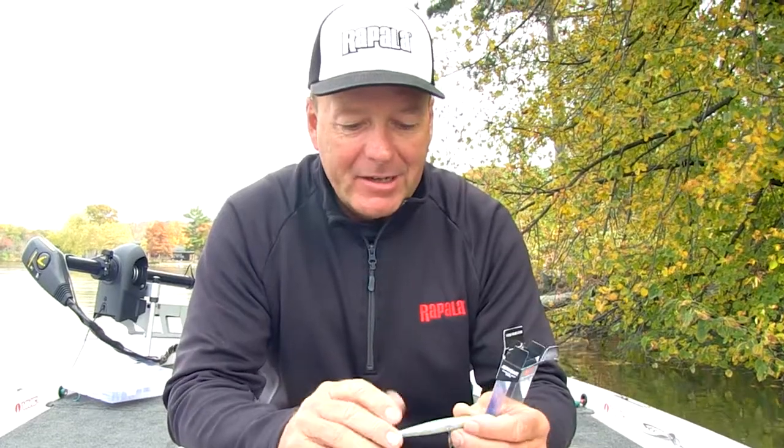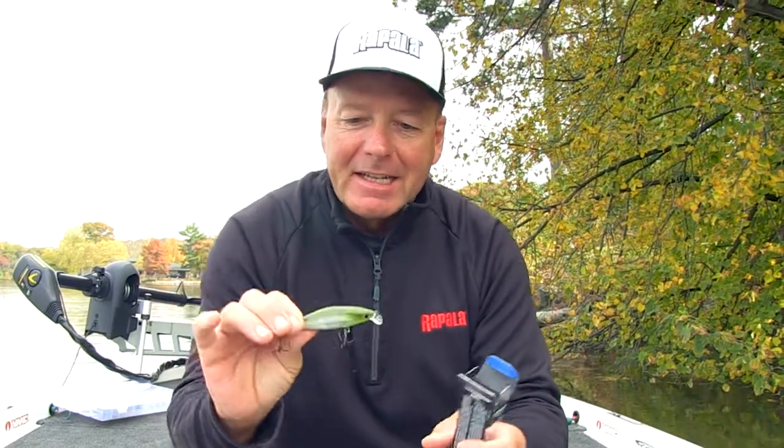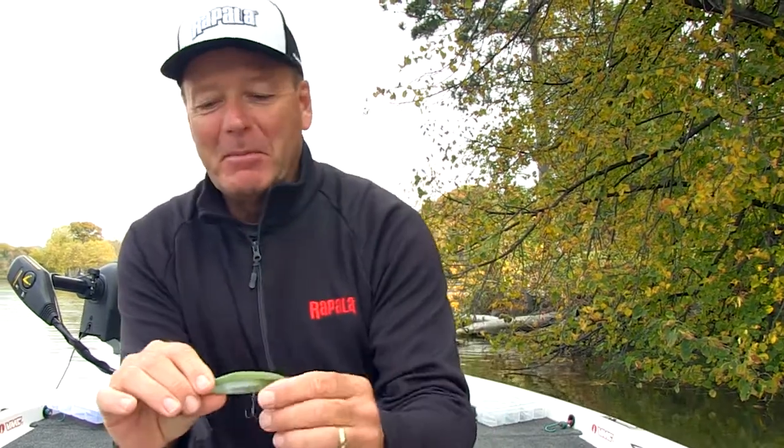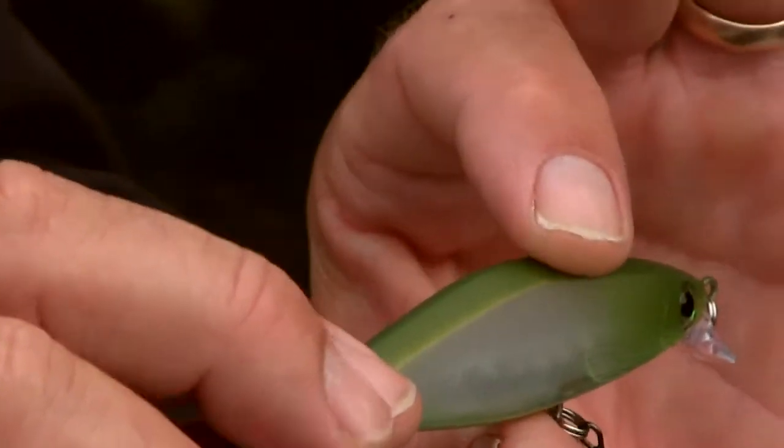Hi guys, Davey Hyatt here. Got my first look at a Shadow Shad today and first impressions mean everything. You know when we talk about people, I say the same thing about baits — the first thing that comes to my mind when I see this bait...